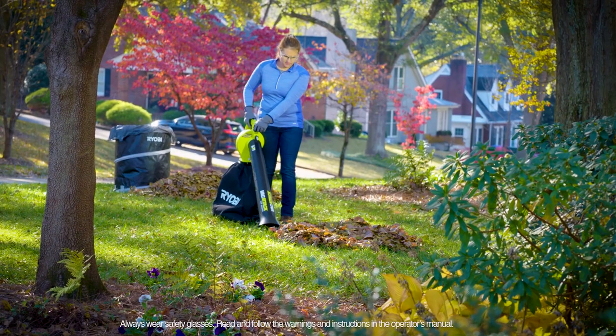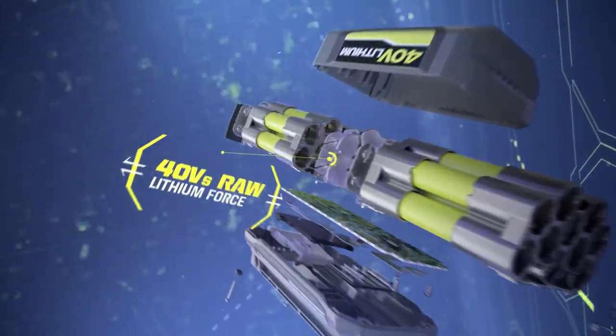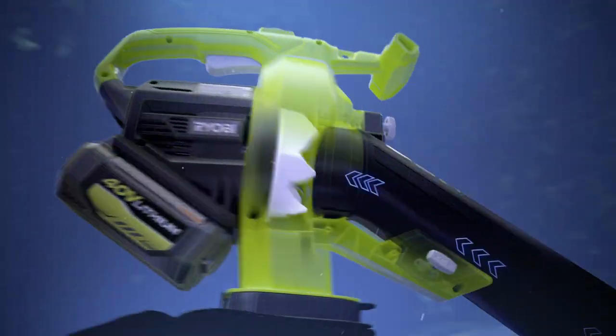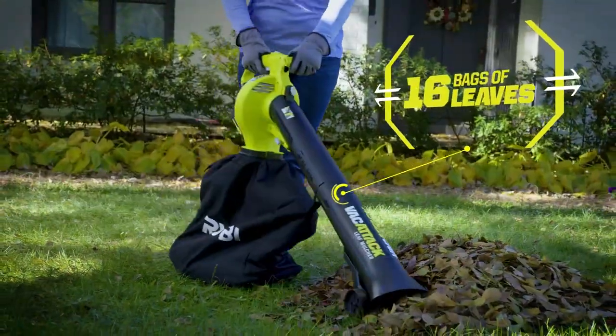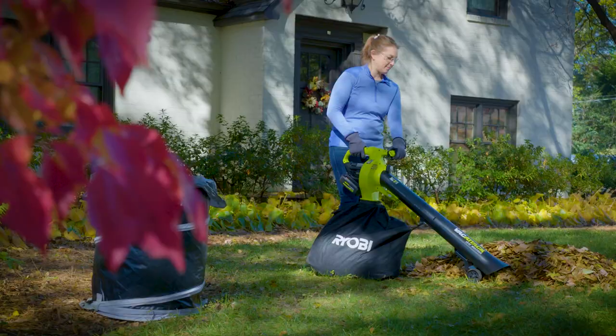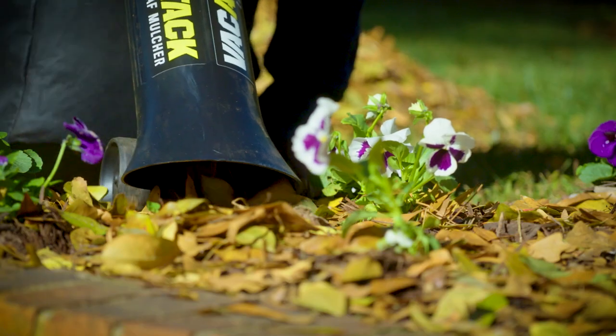Attack the leaves and take back your yard with the Ryobi 40-volt leaf vac. 40 volts of raw lithium force drive a vortex of metal blades that shreds 16 bags of leaves into one bag of mulch. Tear through large piles or dial it back for precision vacuuming in plant beds.